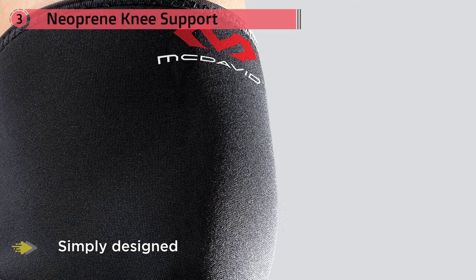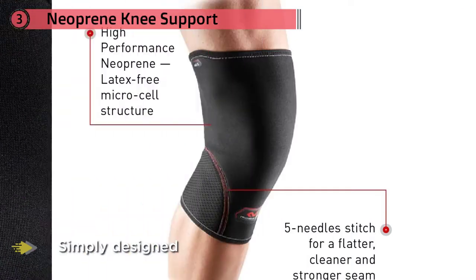It's seamless, so you can expect a smooth and comfortable fit. All in all, it's a good way to get a handle on stiff and sore knees.